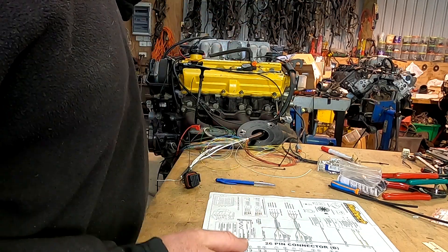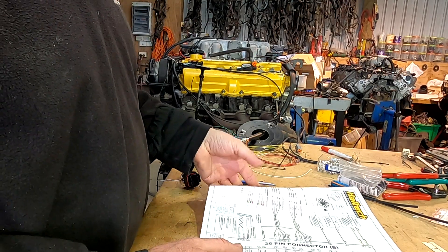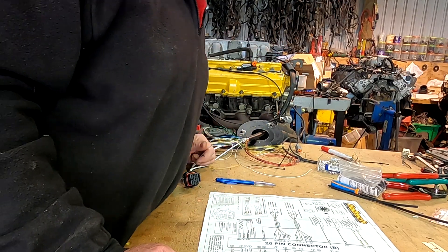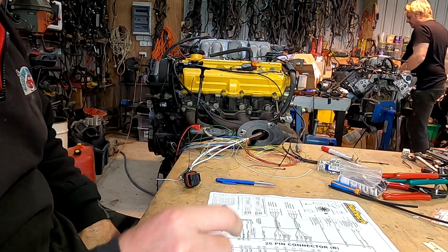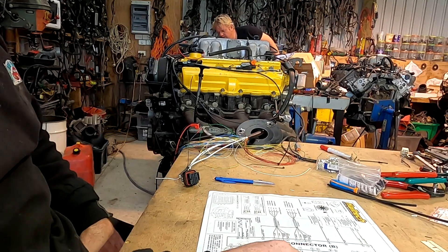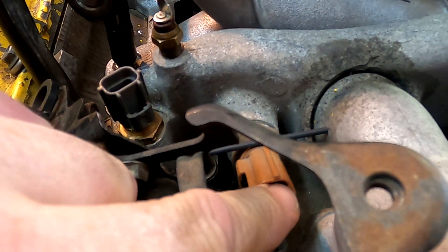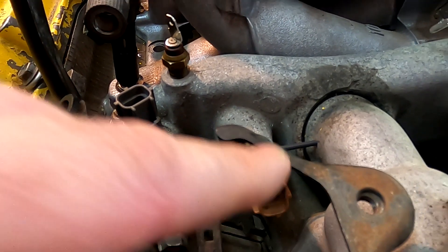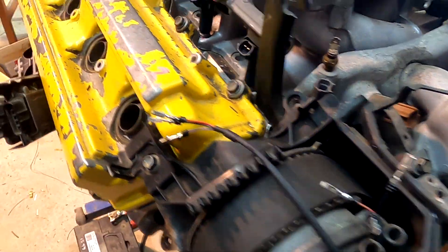We're continuing the wiring of the 1UZ to the Haltech, and right now I'm going to connect some AVIs — analog voltage inputs. I'm going to start with the water temp, the EFI water temp. This one here is for the gauge, and this is the cold start injector timer — not all engines have that and it's not required for an aftermarket system. This is the EFI temp sensor, which is very important, and we're also fitting an air temp sensor.